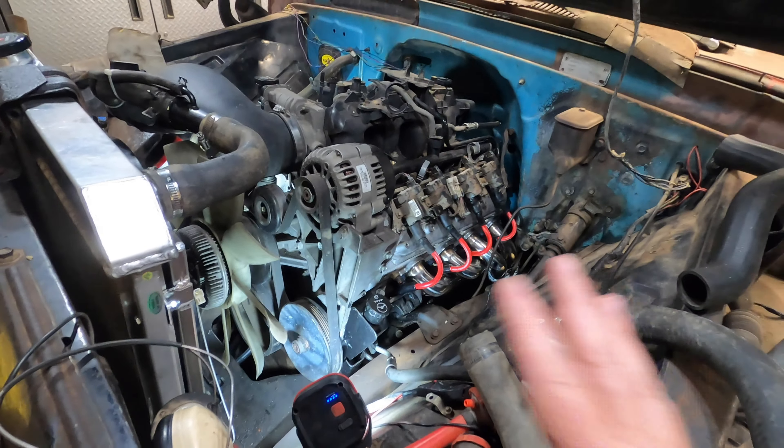I want to feed the harness through here and hide it underneath this cover as best I can. Down at the starter I have it out because there's a plug behind it that needs to connect. It's only two bolts so it's not difficult. That's where we're at.